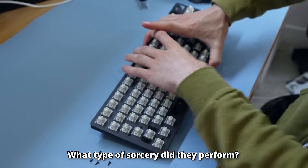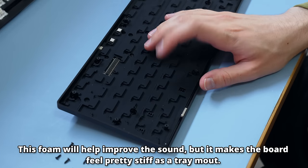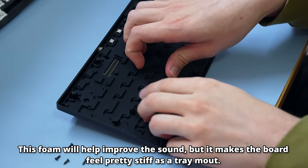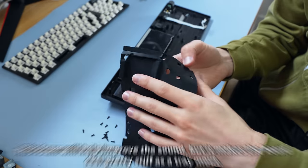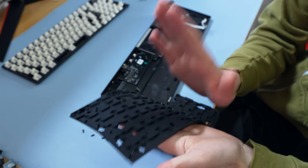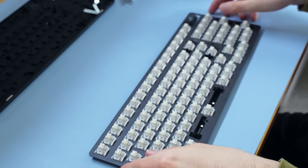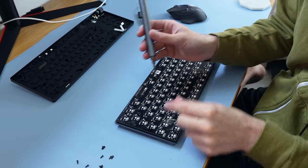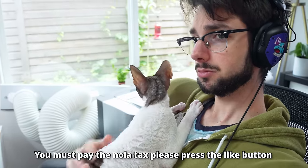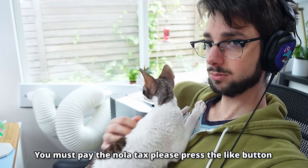Taking it apart was actually relatively easy — just quite a few screws. We've got our first signs of what's making it good: foam in between the plate and PCB and a really, really thick layer of silicone that fills the rest of the case. With cheap keyboards, these dampening levels make it so your board doesn't sound hollow and cheap, which is good because you want your board to sound and feel premium.